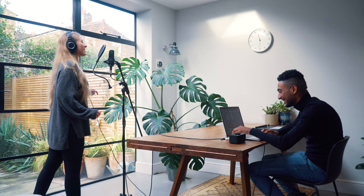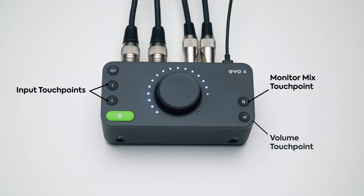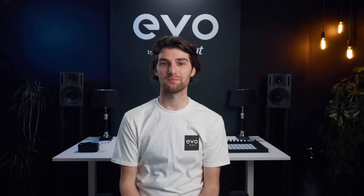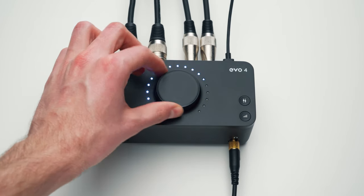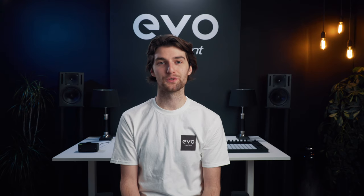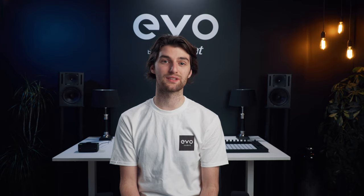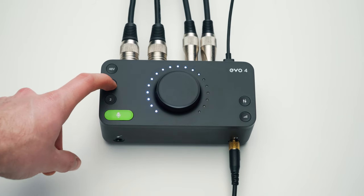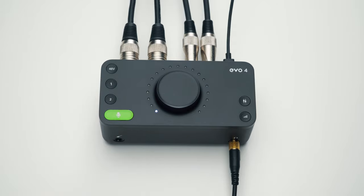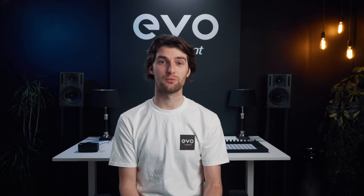To ensure using EVO4 is as simple and intuitive as possible, we developed Smart Touch Points. All of EVO4's inputs and outputs can be controlled using the main volume knob — simply select the Smart Touch Point of the feature you want to use and the main volume knob will control that feature. Some Smart Touch Points have dual functionalities; for example, inputs one and two and the outputs can be quickly muted by holding down each of the buttons, which is really useful during a podcast or live stream.